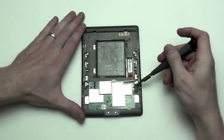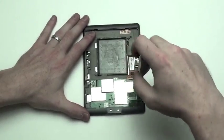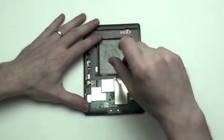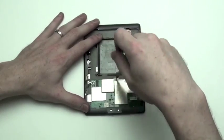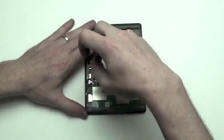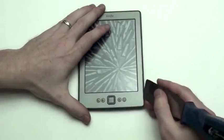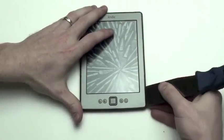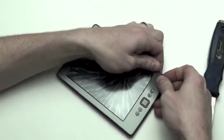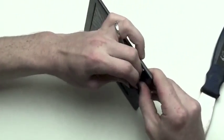Next, remove the three T5 screws from the motherboard. Next, flip the device over to see the front. Use a flat tool to pry up on the display bezel. Carefully lift up on the bezel to separate it from the frame, as it is held in with adhesive.